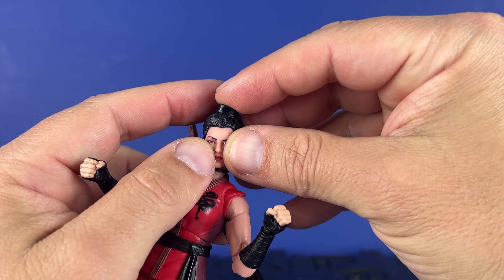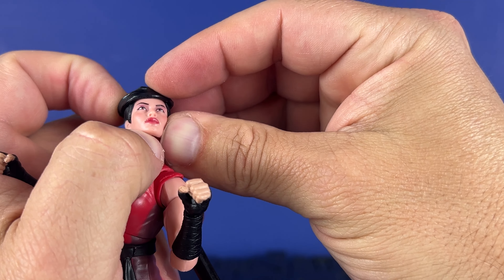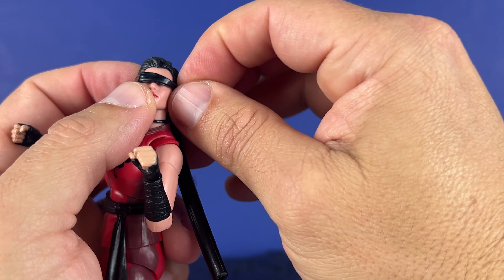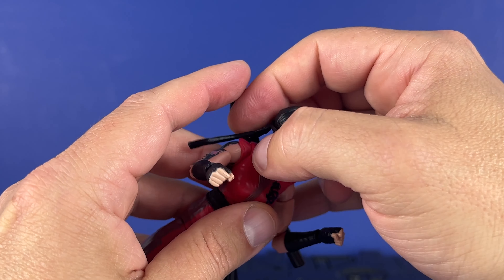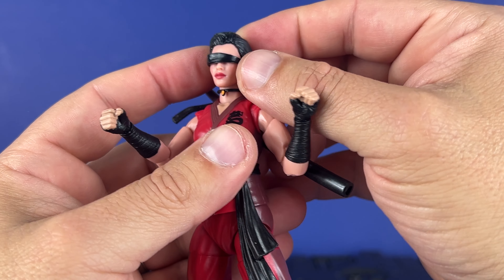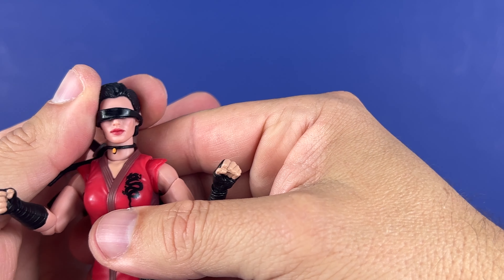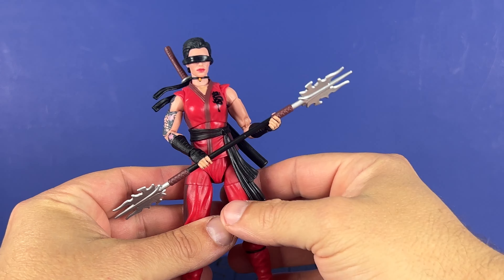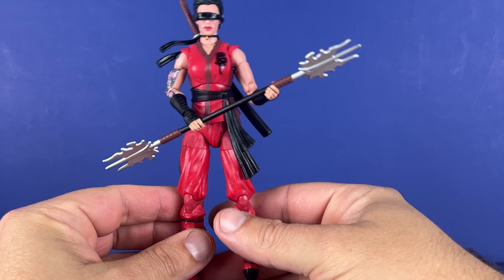You can do the blindfold over the face — like that. Okay, you can make it work somehow. Maybe that isn't the best blindfold I've ever seen, but that leg joint's annoying. Trying to do this on camera, I don't think I got it exactly right, but you can do the blindfold. Then swap out the hands — I don't really like the fists. It's a pretty cool figure, I'm not going to lie. I think it's pretty cool overall.